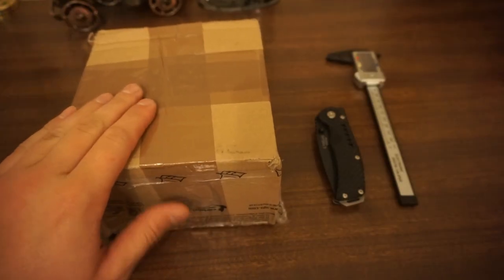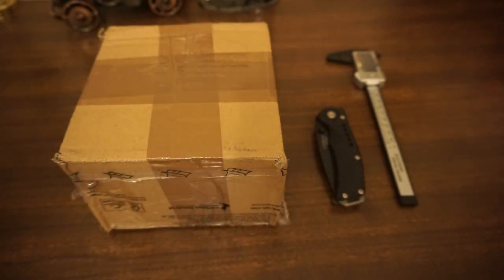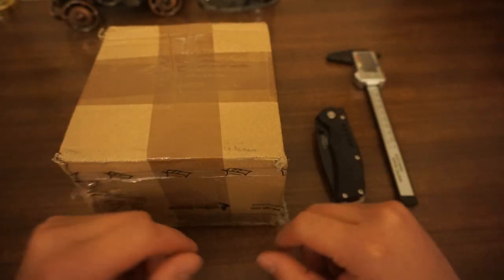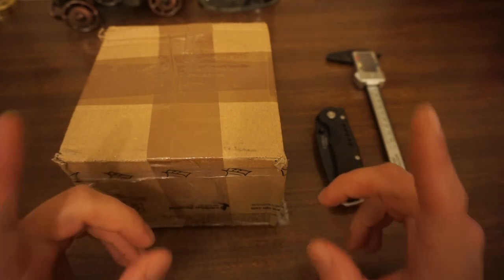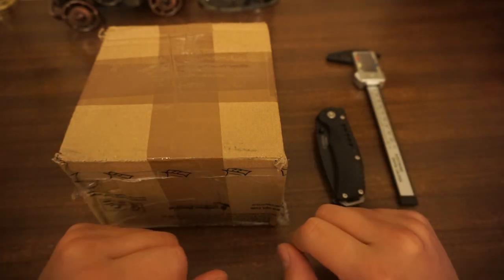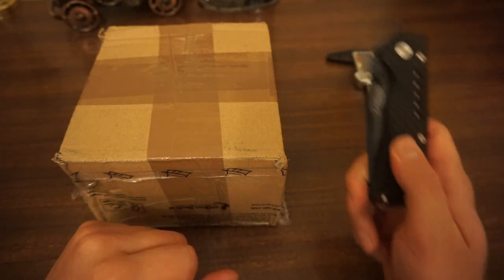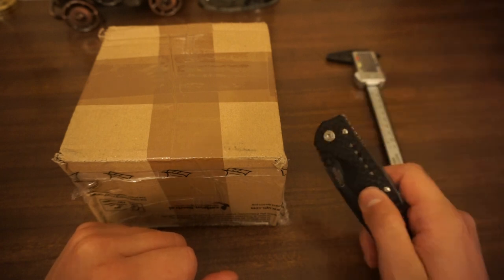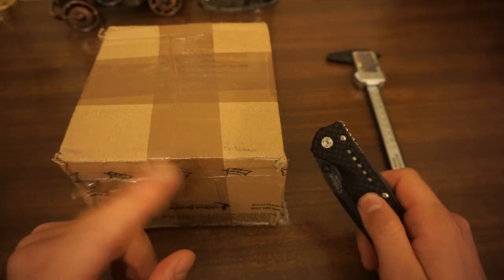In this box here we should have a Britix chronograph from around 1965. I bought this on Chrono24 and I've waited quite a while for it to arrive, so I'm very happy it's here and very excited to show it to you. I'm going to use my trusty Camillus titanium knife to get this open. Let's see what's inside.